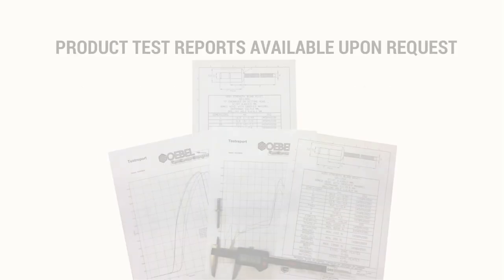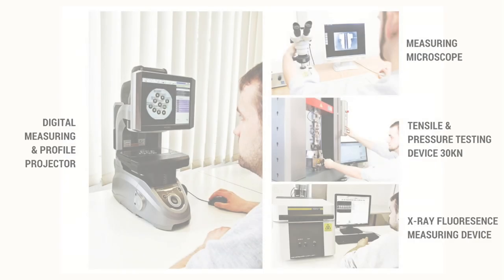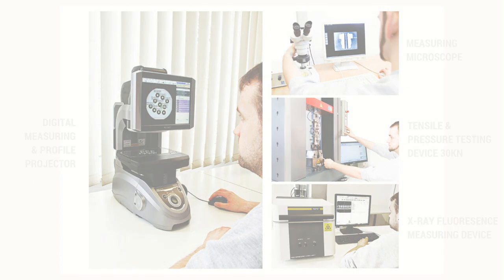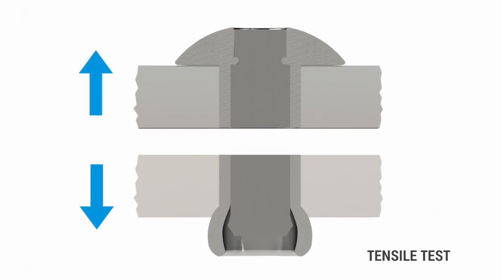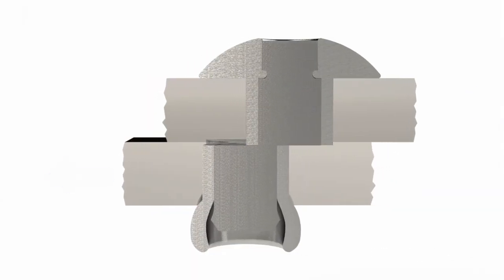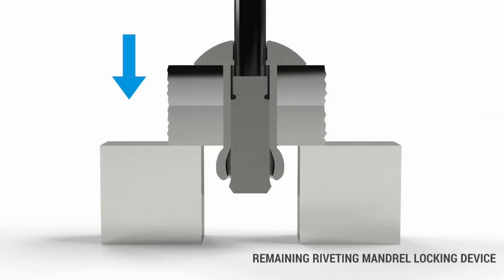Goble Fasteners ensures all parts are tested in accordance with ISO 14589 and provides test reports upon request. The dedicated testing laboratory guarantees the highest level of quality control. Every tolerance is tested to ensure product specifications are within the required norm and perform accordingly.